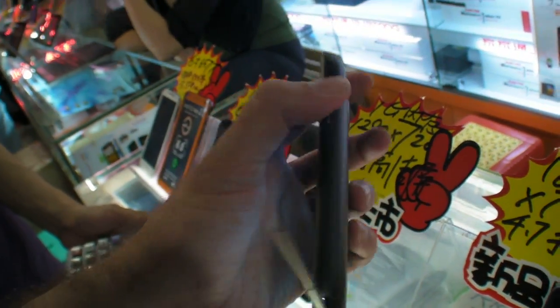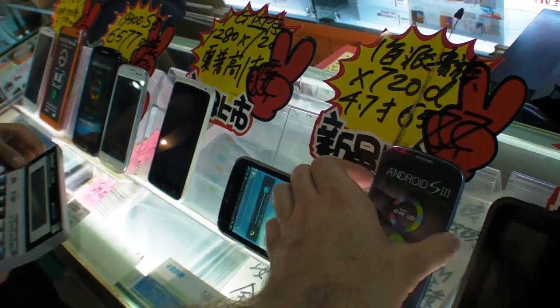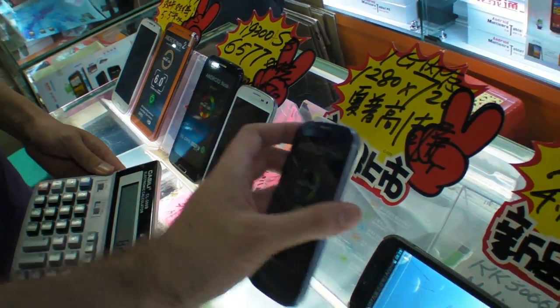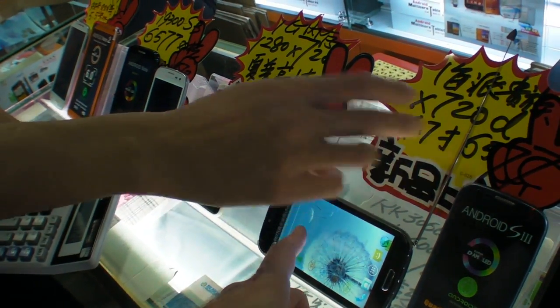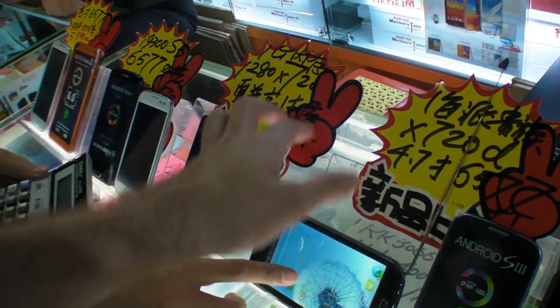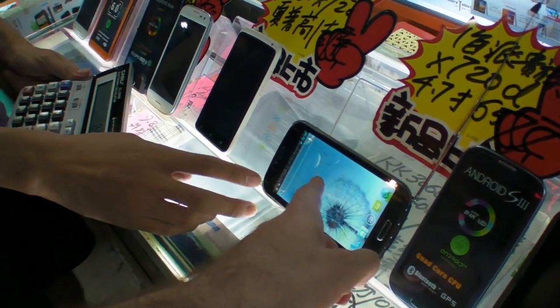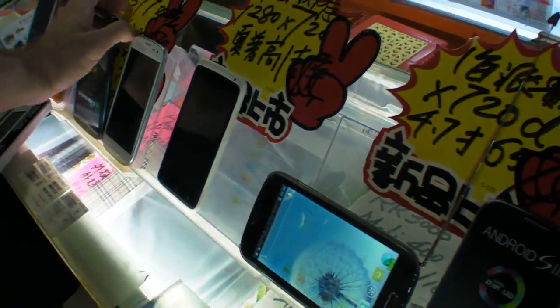So the RMB is — I think it's 6.25 compared to the dollar, but you can check online, I'll post in the description. This 720p screen is 5.3 inches. QHD? No, normal resolution, same as here.